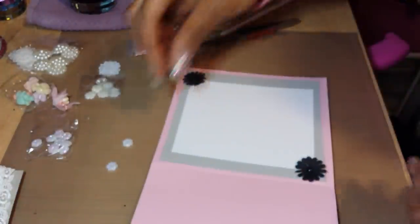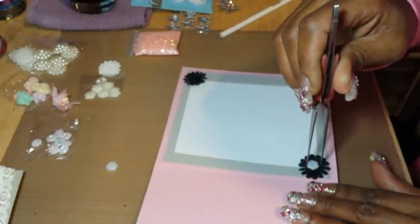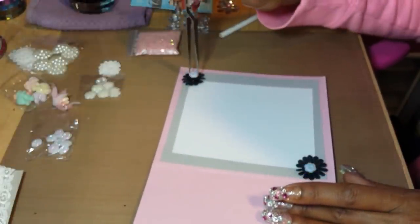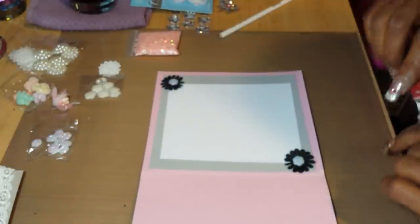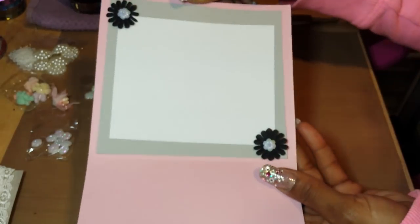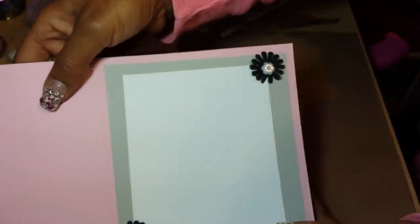I'll add a little dab of glue in the center. Then you can write your message on the inside. That's what the inside looks like — just kind of simple.